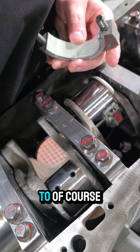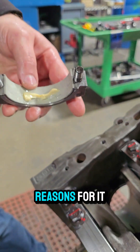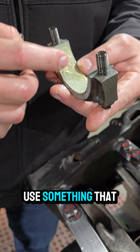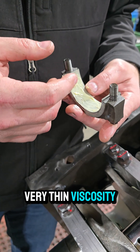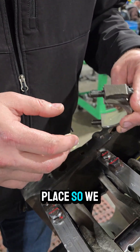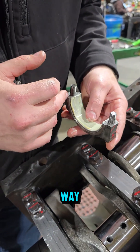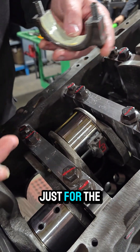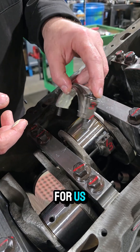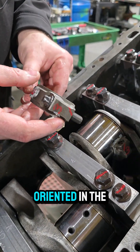It's really important to use assembly lube when installing. A 105 Lubriplate is preferred because sometimes these engines won't get started for a long time, and using something with a very thin viscosity — even engine oil — tends not to stay in place. Mark the rods before disassembly for ease of assembly. These are cracked caps, which are like fingerprints — they have to go back together the exact same way. Make sure the rod is located and oriented in the right direction.